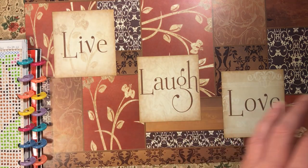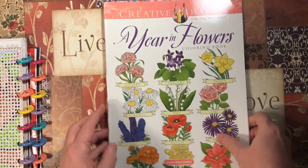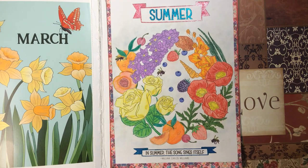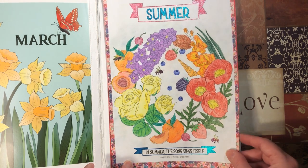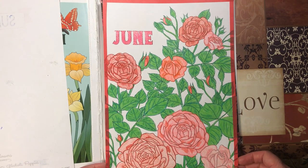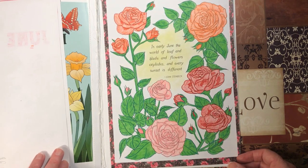Next we have A Year in Flowers by Jessica Mazurkowicz. I did the summer page — all of these were done with Prismacolor pencils. On this one I also used some glitter gel pen and eyeshadow background. This one is also Prismacolor, and this one too.